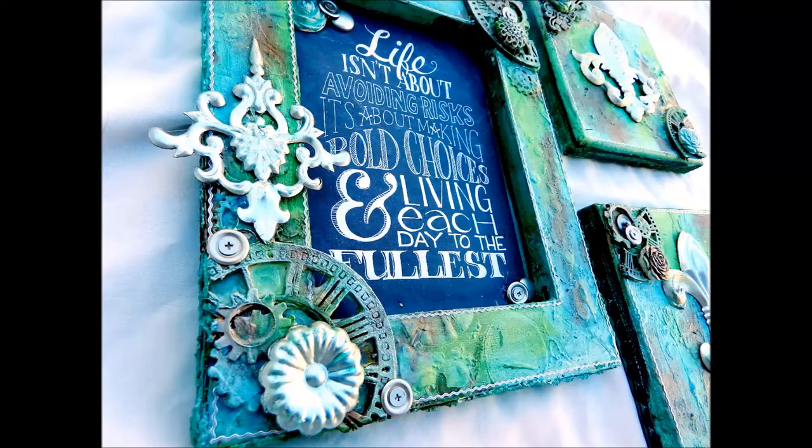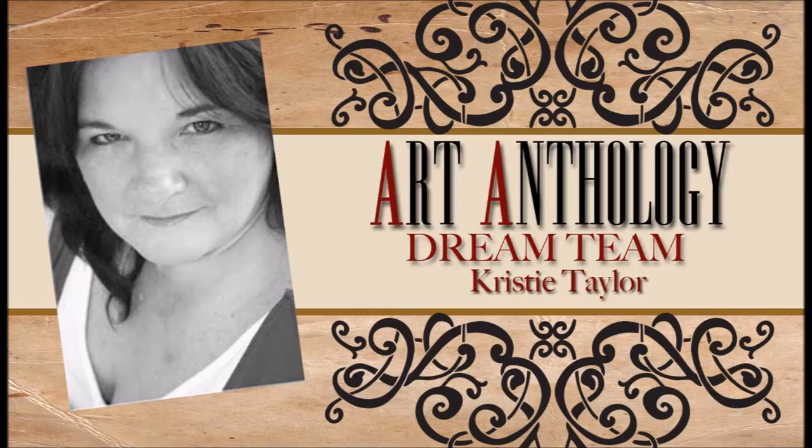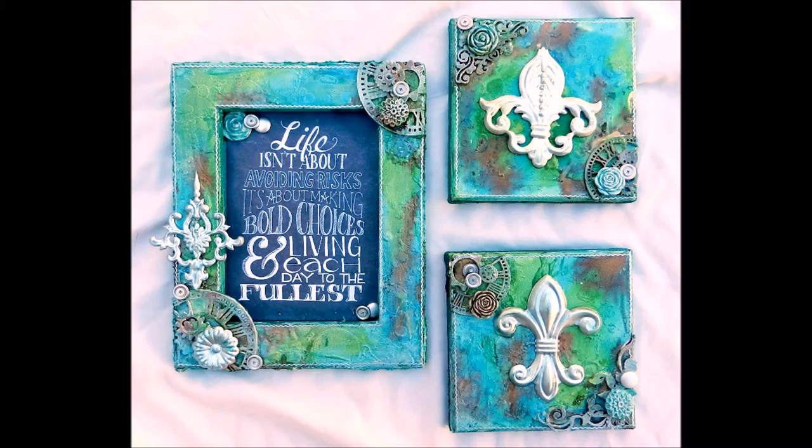Hi everyone, this is Christy Taylor from the Art Anthology Dream Team. Today I'd like to show you how I created this three canvas home decor piece using a combination of Art Anthology's new Mink Shimmering Inks and some awesome new collections from Melissa Francis.